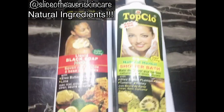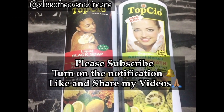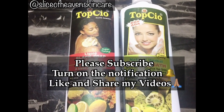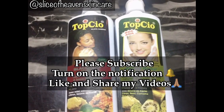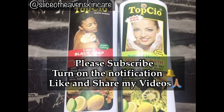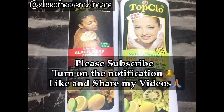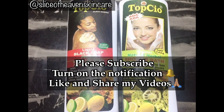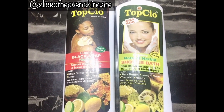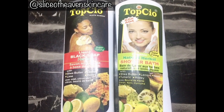That's it for this review. Don't forget to hit the subscribe button, please subscribe to my channel and call your friends and loved ones to subscribe as well and join the family. Hit the notification bell so you'll be notified every time I put up a new video. Share and like my videos, and leave a comment when you try any of the products I review. Until my next video, stay blessed, stay safe, and I love you. Bye guys!